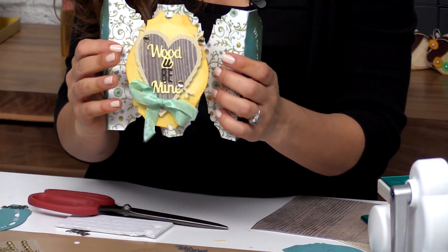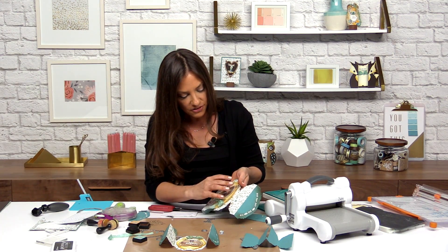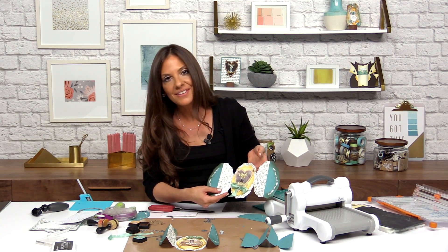It gives you the space for your label shape to pop out and be more interactive. So this is a great card base — it uses a lot of interesting techniques, and I hope you all enjoy it as much as I do.